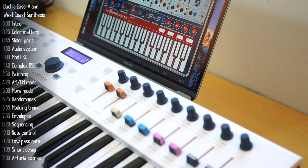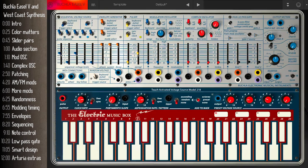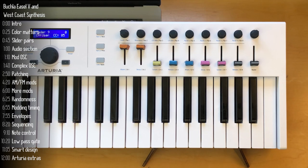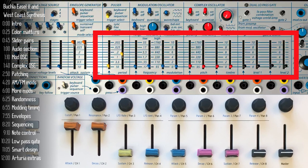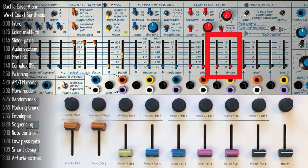One of the keys to understanding this instrument quickly is that color matters. That's why I took some of my daughter's washi tape and stuck it on my controller — she didn't have red, so we'll settle for pink. The second thing to note is that most of the sliders come in pairs: the one on the right controls the main function, and the left one controls the modulation intensity, which we'll get to once we start patching cables.